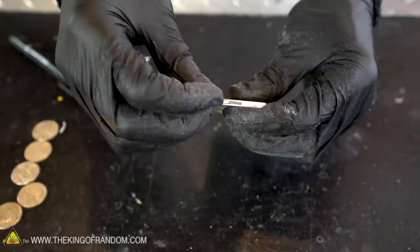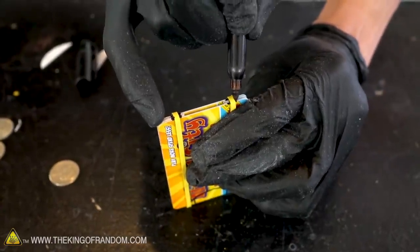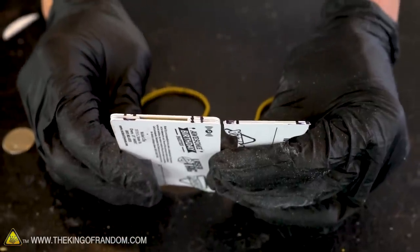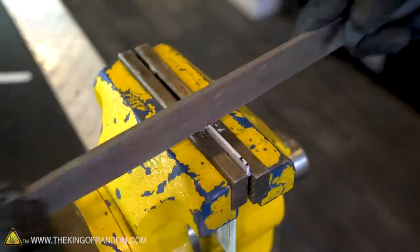We don't want the rubber band to be covering the gap, because that's where we're going to fire the nickels. To cut these four notches we can use a knife, a saw, or a file. The notches don't have to be very deep — they just have to hold a rubber band in place.